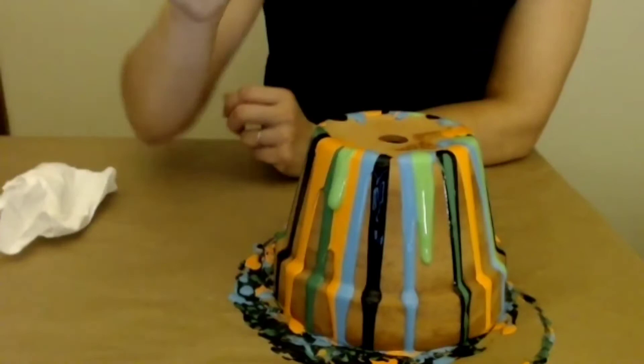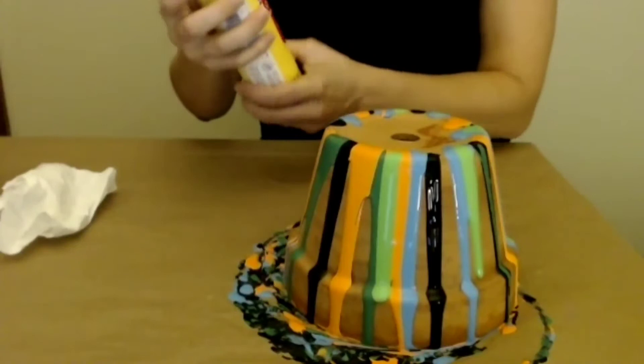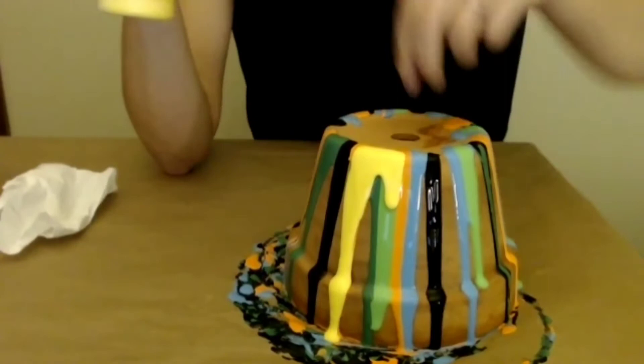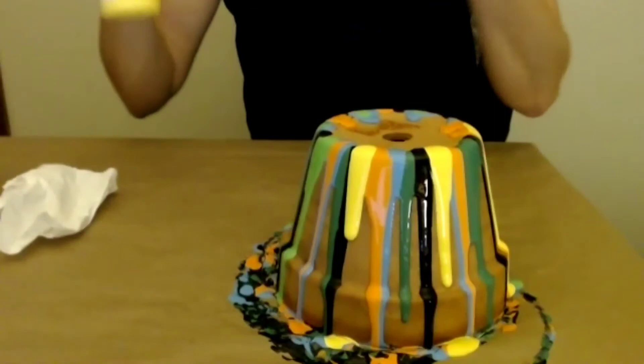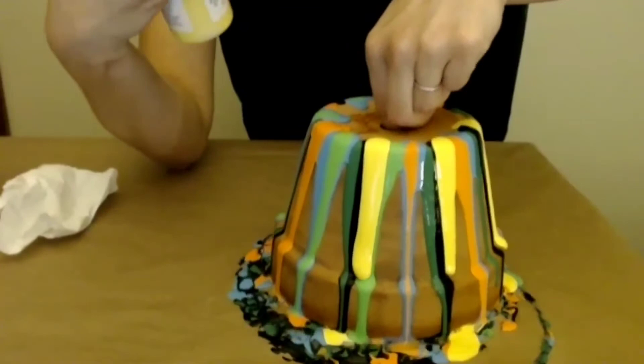Whatever colors you like will work — you could even do this with two colors. That's going to be cool right there; it's starting to fill in. I'm going with some yellow. Michael's is doing a curbside option now, so you can also go into the store if you're comfortable with that, and the Craftsmart paint is definitely the best. So I worked with my colors all picked out and started with the darkest — I did the black, I did the darker green — and now I'm going on top with the bright yellow.